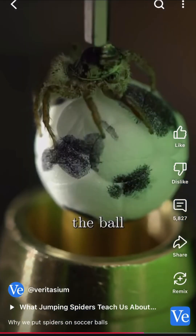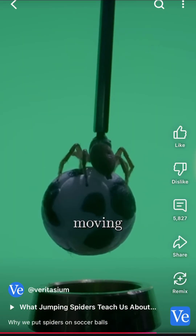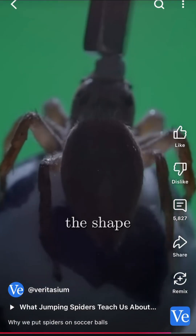If the spider turns the ball to the left, it's probably trying to look to the right to follow the moving shape. And that's evidence the spider can discriminate between the colors of the shape and the background.